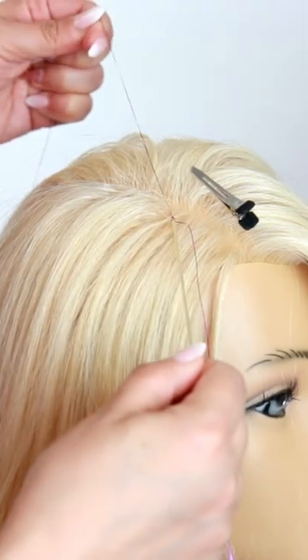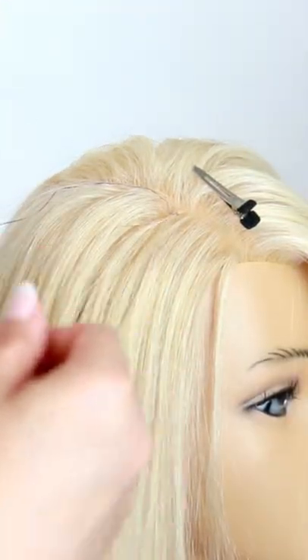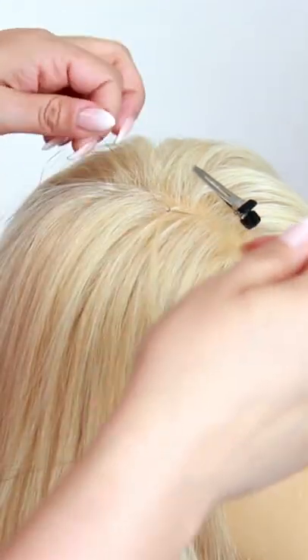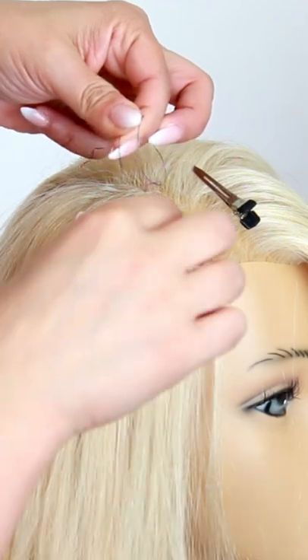Some people like to do this two more times, but I find that it doesn't really matter as far as longevity is concerned. So once you tie those two knots, you're then going to tie an additional two more knots right on top of the hair itself.